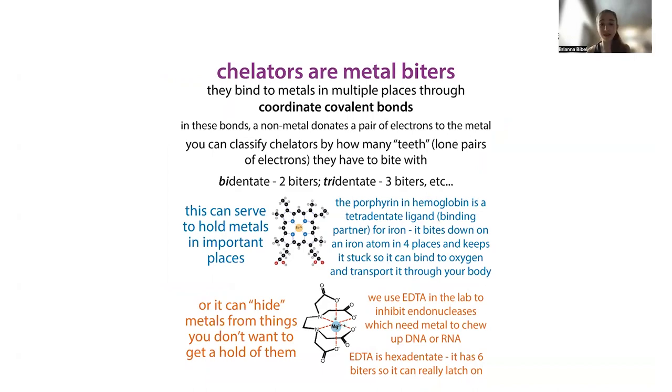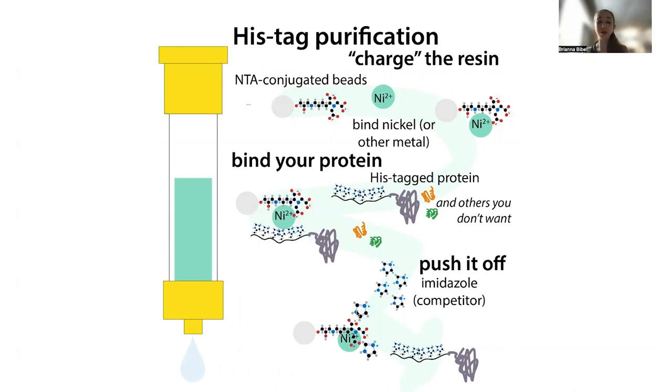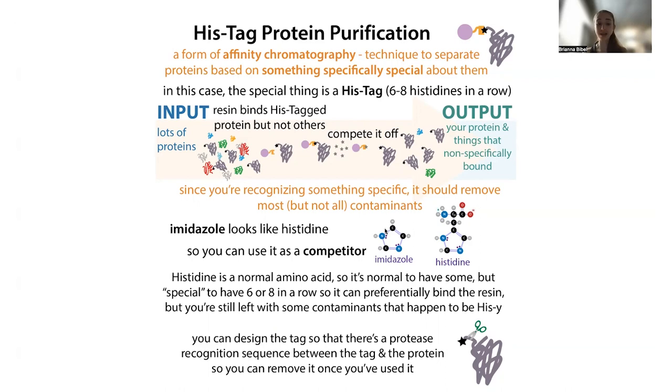With the his-tag bound to the column, you can wash all the other stuff off and then elute your protein off the column. To elute — basically just pushing it off the column — we add a histidine mimic called imidazole. Imidazole is essentially the unique part of histidine that binds to the metal. If we add a lot of imidazole, it's going to compete off the histidine — flooding it off the column.